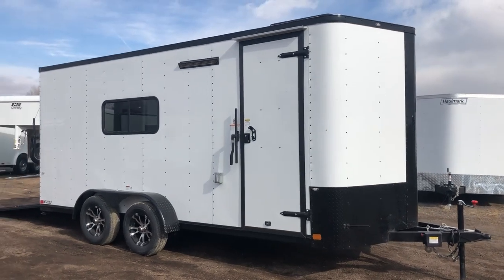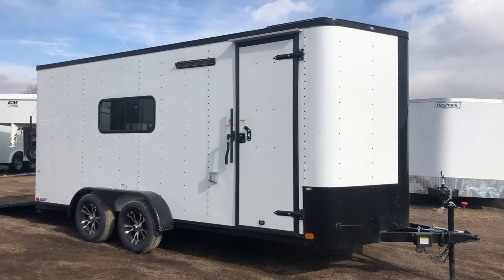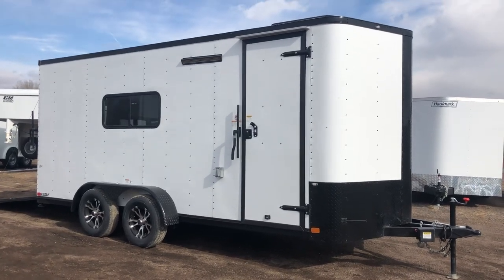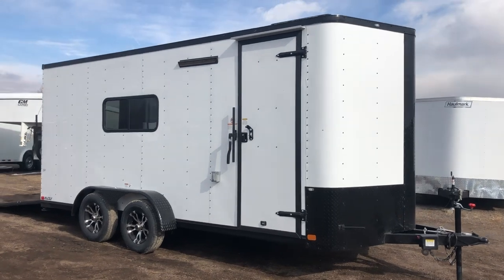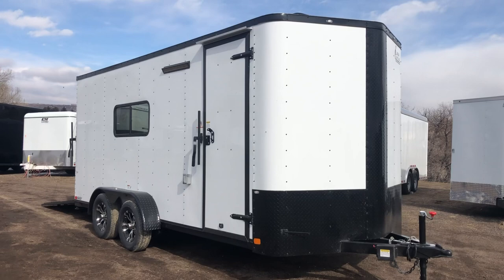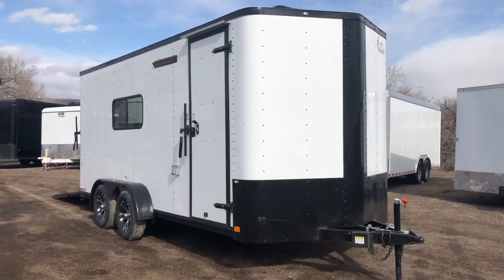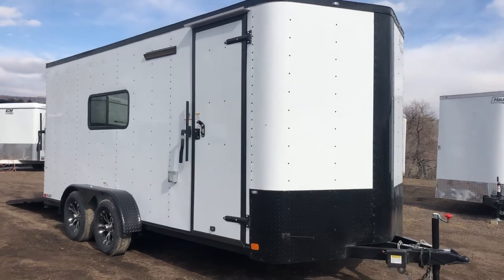This is Colorado Trailers. We wanted to show you guys a really nice 7x18 we just got in last night. This one's a 2019 Cargo Craft, again 7x18, insulated windows, AC and power. This one is in a white blackout package, which gives you the all-black trim around the trailer. You also have the black diamond plate rock guard along the bottom and the venos guard, which is really nice. Triple tube tongue with this unit.